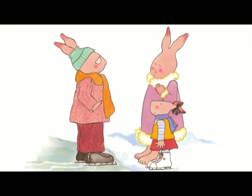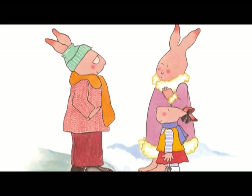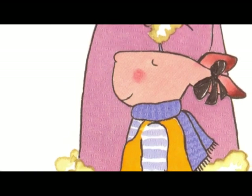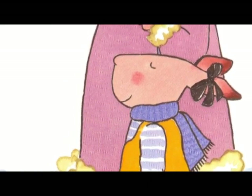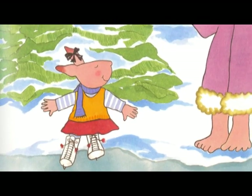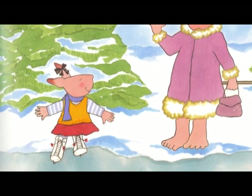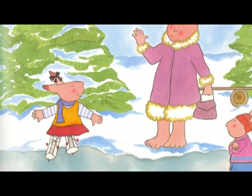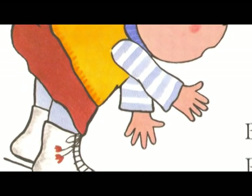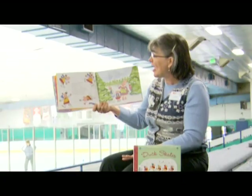Pearl's Uncle Jack was skating on the pond. 'I see you have new skates, Pearl,' he said. 'Would you like me to give you a hand?' 'No thank you,' said Pearl. 'I don't need any help.' Pearl stepped out onto the ice. It was hard to keep her ankles straight and keep them from wobbling. 'Here I go,' she said. But instead of going forward, Pearl lost her balance. She swayed back and forth and back and forth.